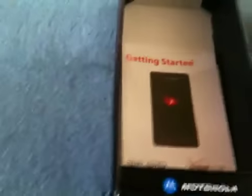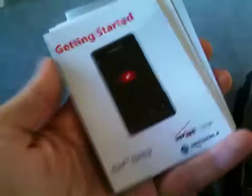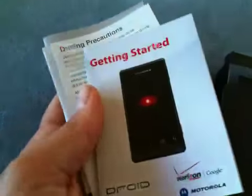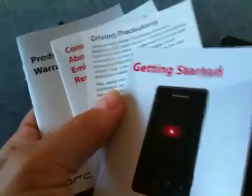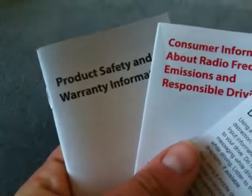First Android phone with micro USB, and also the first Android phone since the G1 with a dedicated camera shutter key. And we've got a little manual — getting started, driving precautions. Radio interference info and safety info. No headphones.